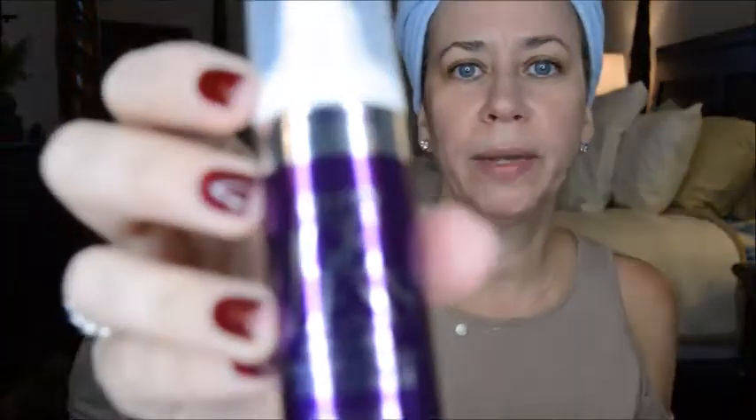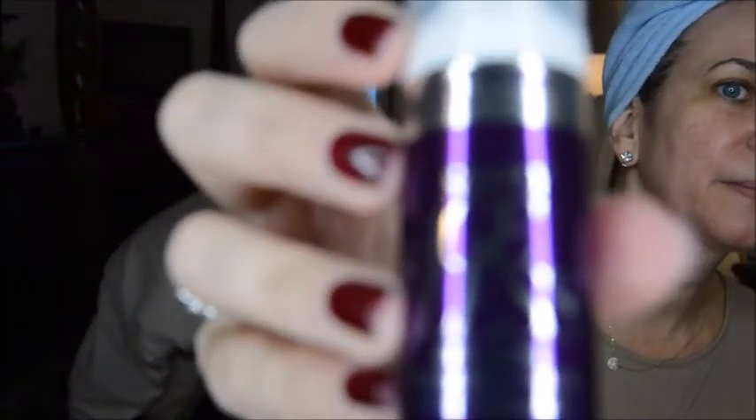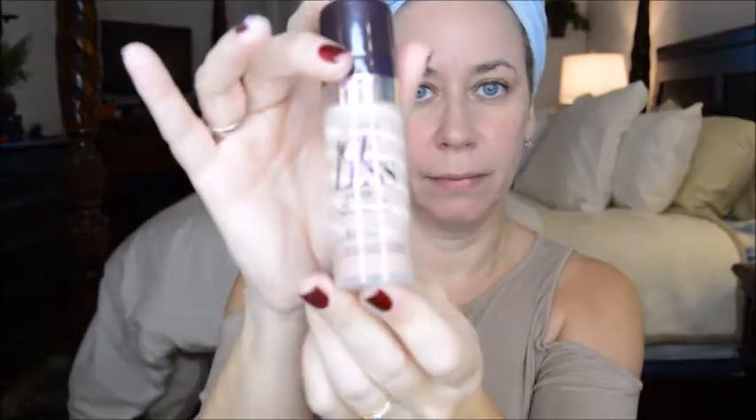So first I'm going to go in with this primer. It's also cute packaging, nice coloring. It's very thick. I don't need that much actually — I'm just going to put it in my T-zone area here. Then I'm going to go in with my foundation and see how well it covers.